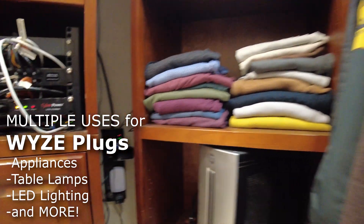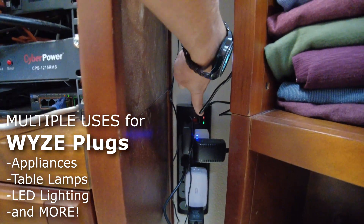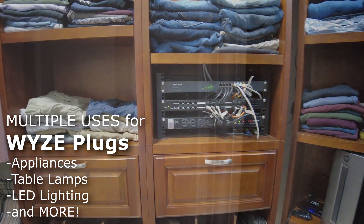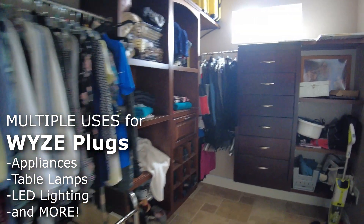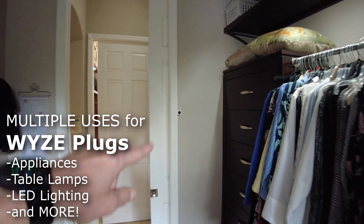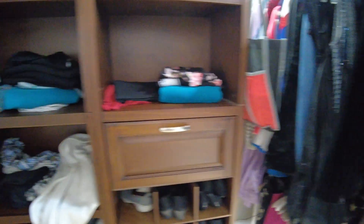I do have the Wyze outlet plugged in right here for the lights. And we have one in this other walk-in closet here. If you walk in, lights start coming on. There's a Wyze sensor, and we have a Wyze outlet down in that corner to turn on our closet lights.